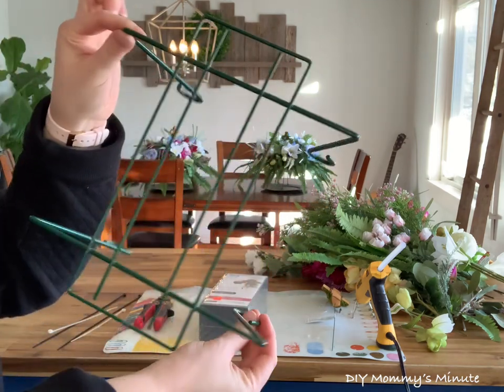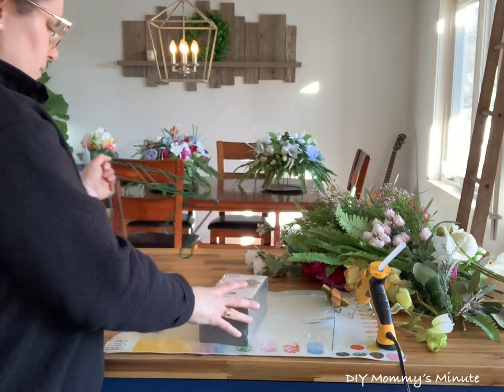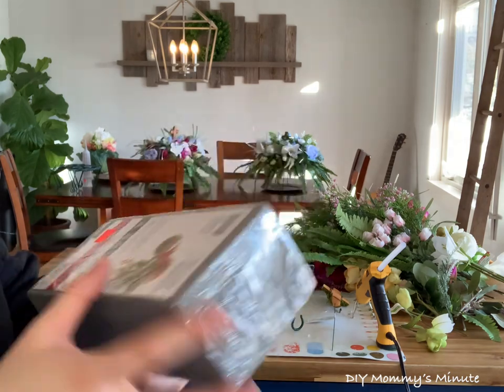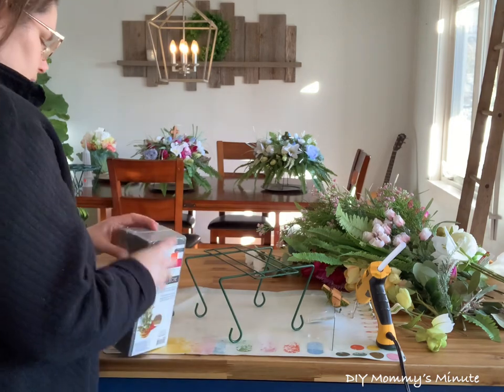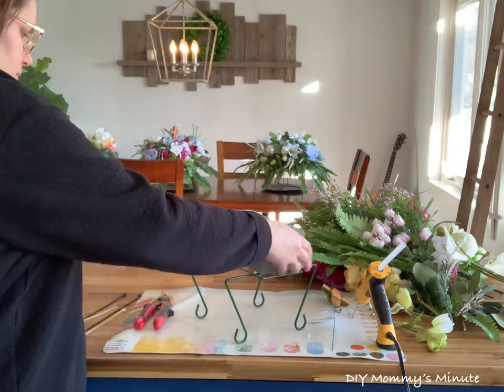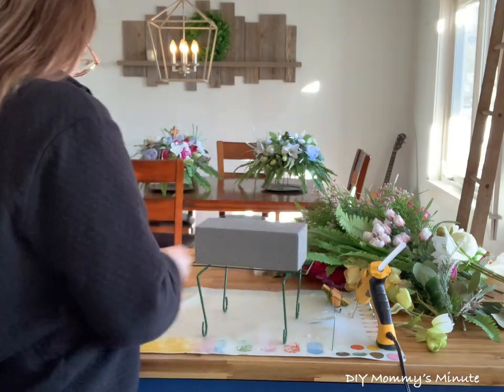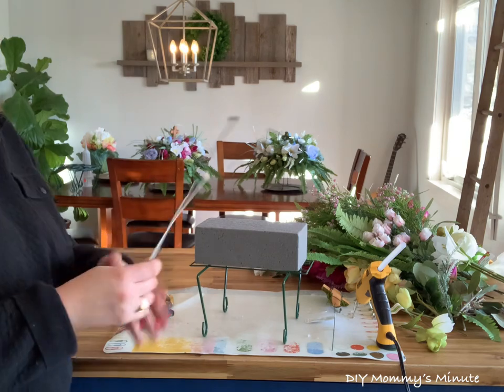The first thing you're going to need is the attachment piece that connects onto the headstone. I purchased mine from my local floral shop. You can also get them from Michael's craft store. You're also going to need the floral foam. This sits on top of the attachment and this is what you're going to use to create that floral arrangement. You can purchase floral foam at any craft store. I usually get mine from Dollarama, making it budget friendly.